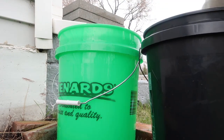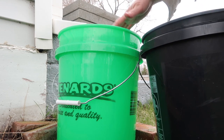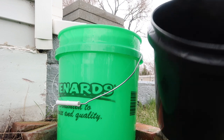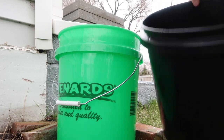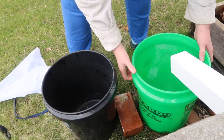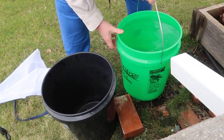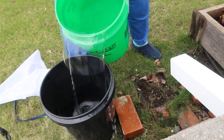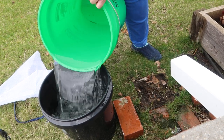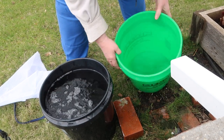So what I'm going to do is dump this one into here. This is very, very cold because it's only about 35 degrees outside right now, and I don't want to give that cold water to my plants, so I want them to warm up. What I'm going to do is transfer that water to this bucket and bring this one inside. This is a very full bucket.